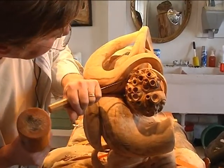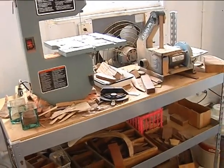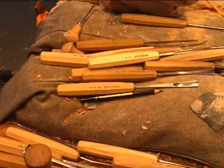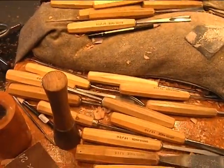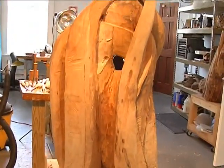Most of the sculpting is done by hand, though he does occasionally use power tools. Many different types of gouges and rasps, along with mallets, are the primary tools of the trade. Sandpaper, too, is frequently used in the sculpting process.